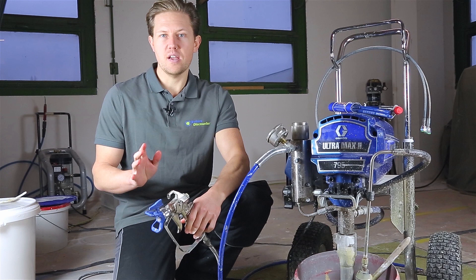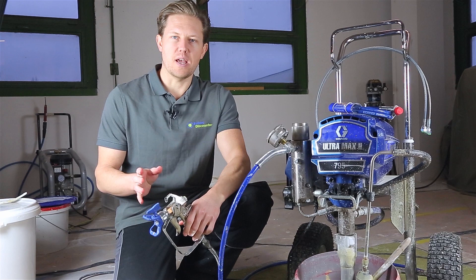Hose whips — what are they and why do you need them? I'm Darren and welcome to another Ellis Tips Q&A. Today I'm going to talk about the hose whip.